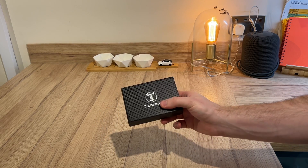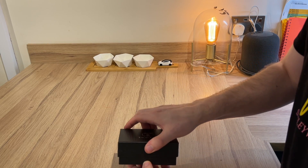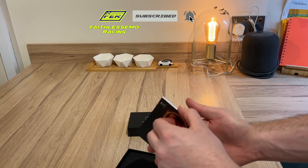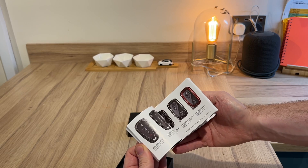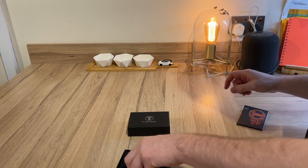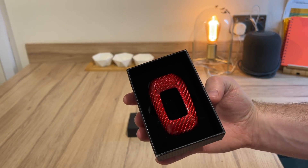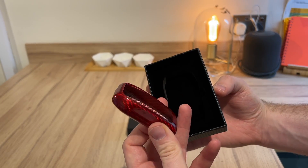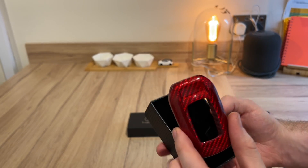So I've ordered this, we open it up, and it comes with a little booklet from T Carbon showing you what to expect, but also other brands and manufacturers — the keys that they do. It's basically a brochure. In here we've gone for the red one, just an accent color, and it's a full carbon outer shell for the key.